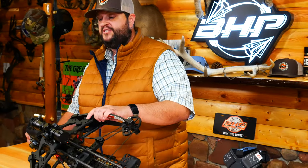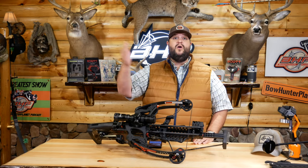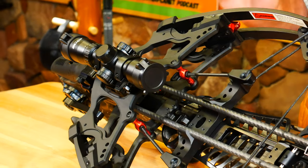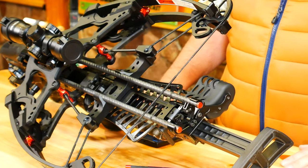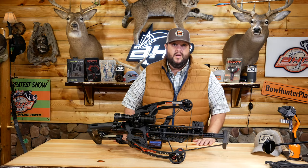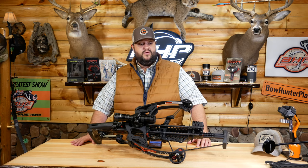The scope is a really nice scope. It actually has marks from 20 all the way out to 100 yards in 10-yard increments. So with the power that this bow is packing, you can get some good long-distance shots out there. Now, I don't know if I'd be shooting an animal out that far because there are a lot of factors at play regarding long-distance shots and the ethical nature of those types of shots. But you do have some distance you can go with this crossbow.